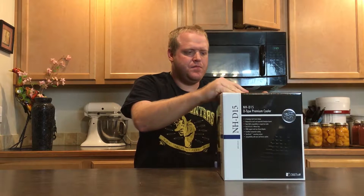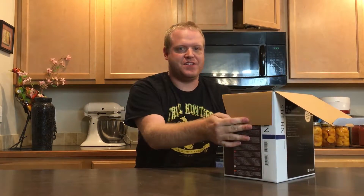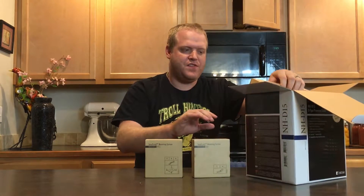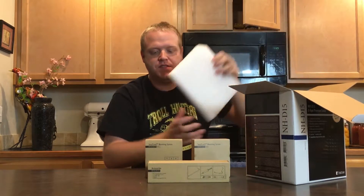Without further ado, we're going to do an unboxing and take a look at what we've got with the NH-D15. I've built with this CPU cooler before — it's absolutely massive, and really the camera doesn't do it any justice. It's a pleasure to build with; the installation method is really quite intuitive. I've had some other CPU coolers that were very difficult to install. So let's open this up.